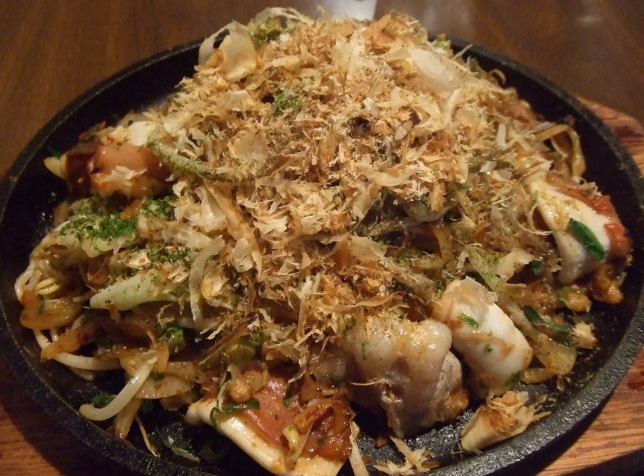The widely accepted story of how the dish was created dates back to just after World War II, when food was scarce. The owner of the noodle restaurant Darumado used udon noodles in popular yaki soba preparations because the proper noodles were not available.